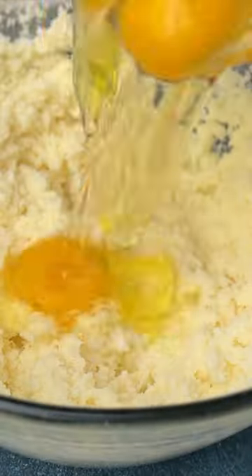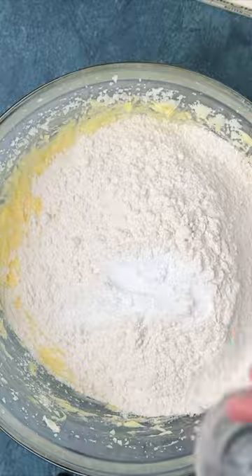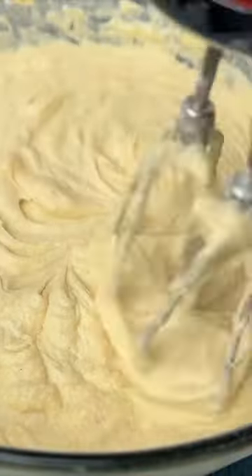Add in the eggs and continue to mix until blended. Then add in the flour, baking powder, and baking soda. Mix again. The batter will be thick — mix just until combined. Add vanilla extract and pineapple juice. Mix one last time and scrape the sides of the bowl as needed.